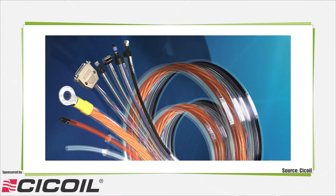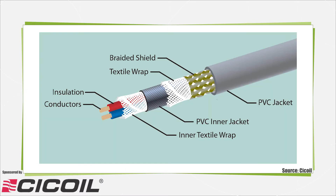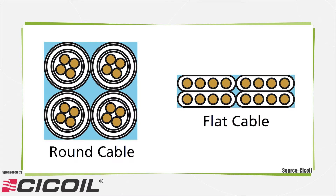Flat cables allow for compact designs of electrical conductors and tubing, encasing power, signal, video, data, and even pneumatic tubing in one flat profile. By eliminating the multiple layers of fillers, shielding, and jacketing used in round cables, they offer reduced space and weight and extremely long lives.